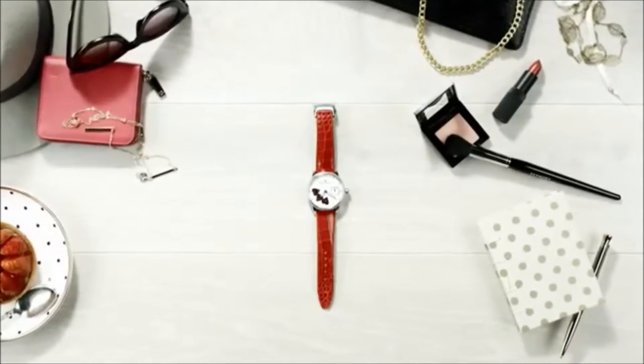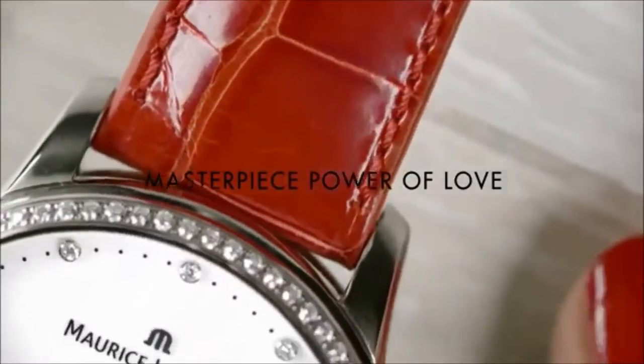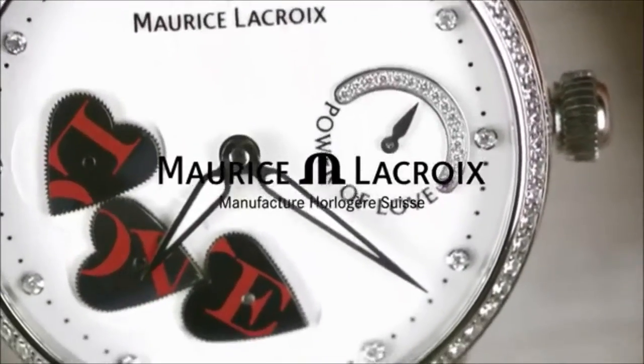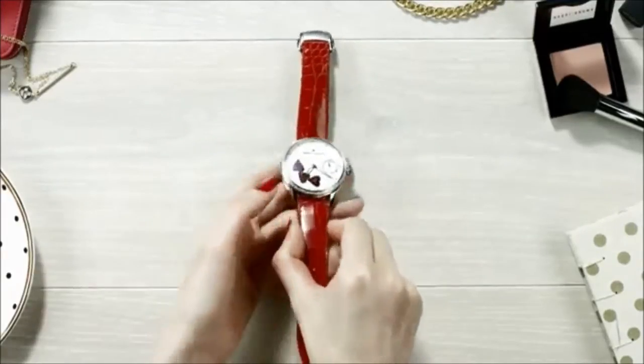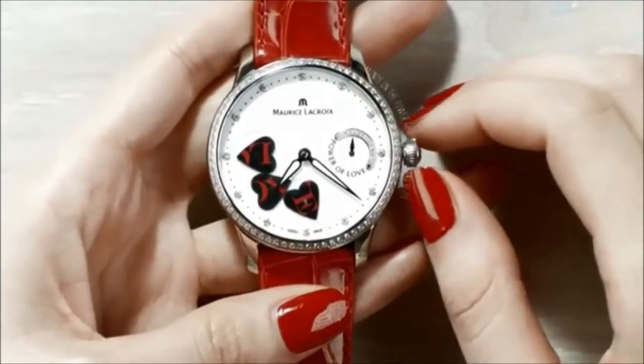Let me introduce you to the masterpiece Power of Love. This world premiere features three enchanting and mesmerizing hearts mechanically beating together. With its revolutionary interpretation of time, discover a new approach of time.